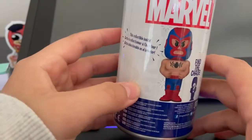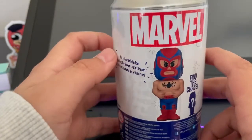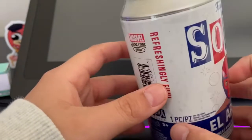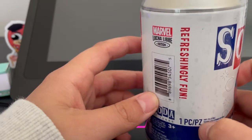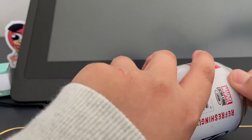On the back, here's the actual figure — it's collectible, on-side Marvel — and there's a 'Find the Chase' section. It says 'Refreshingly Fun Marvel Lucha Ray Edition.' Let's open this soda up!